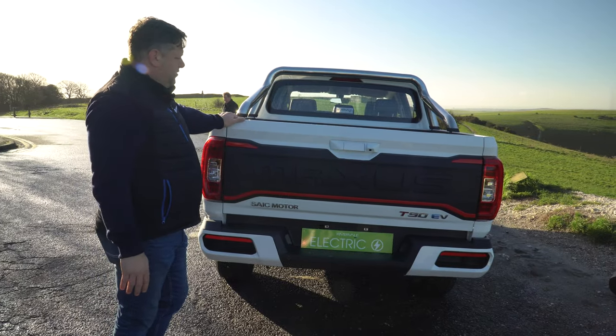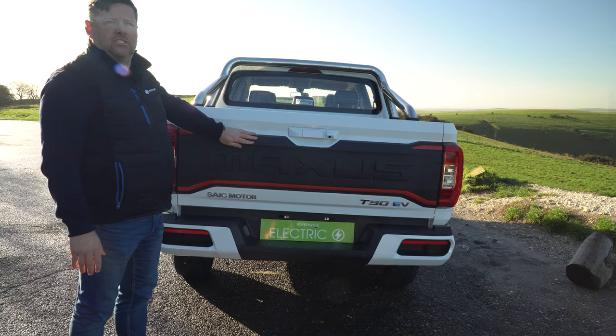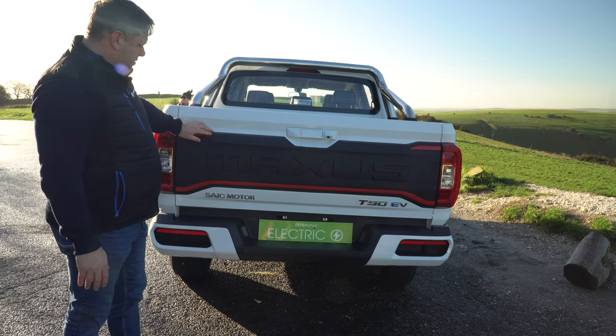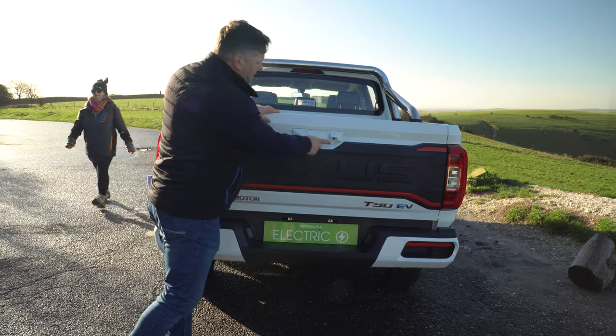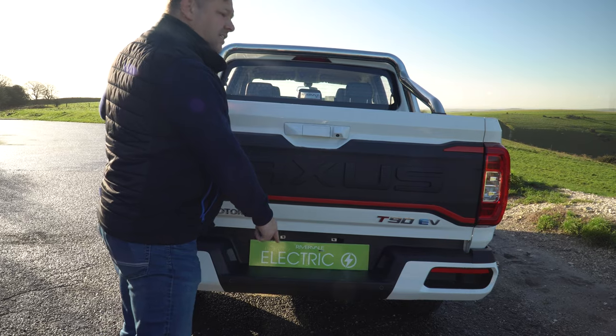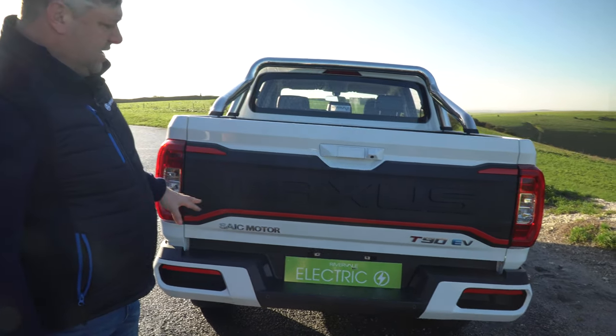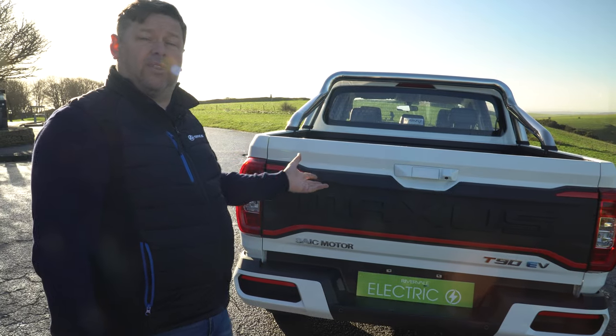At the rear of the vehicle there's very distinctive Maxxis styling, designed to be bash-proof with a nice plastic back end. You've got a reversing camera located here, along with rear fog lights. An additional tow bar can be fitted at the factory, and the vehicle also has reverse parking sensors that work alongside the camera.